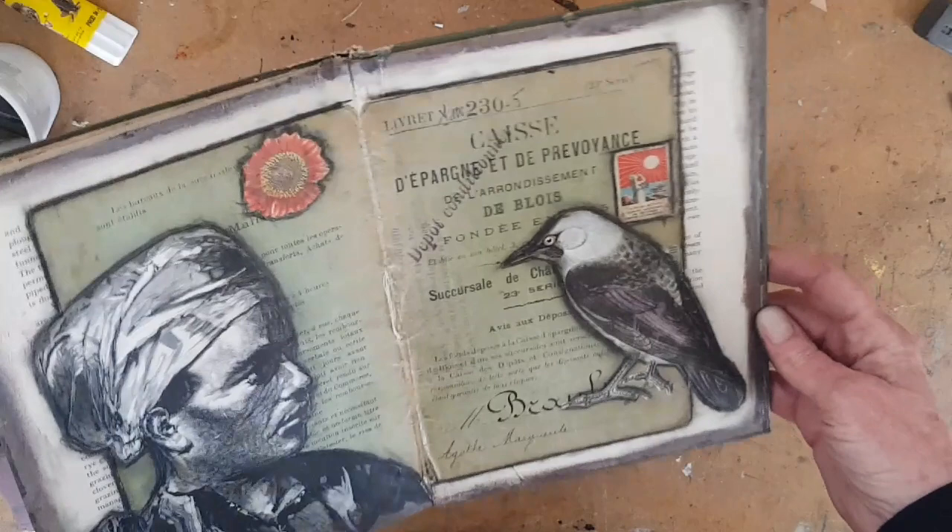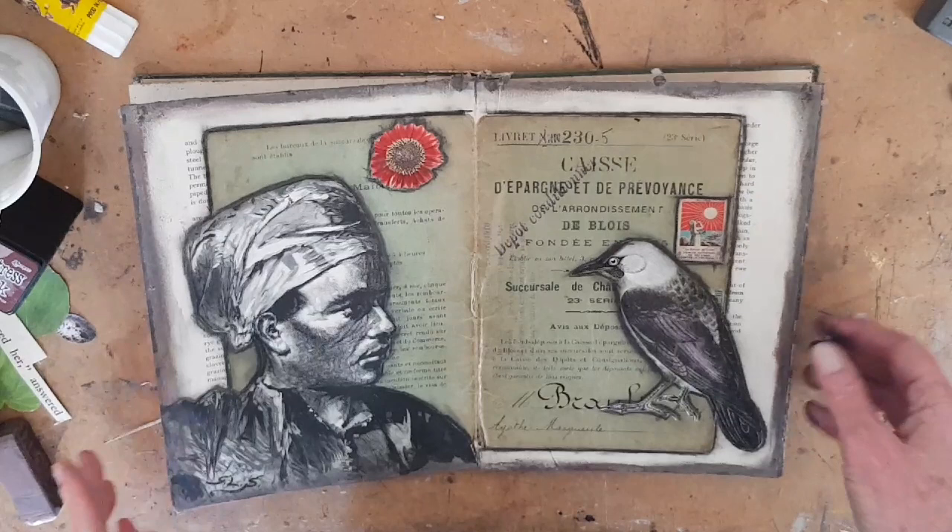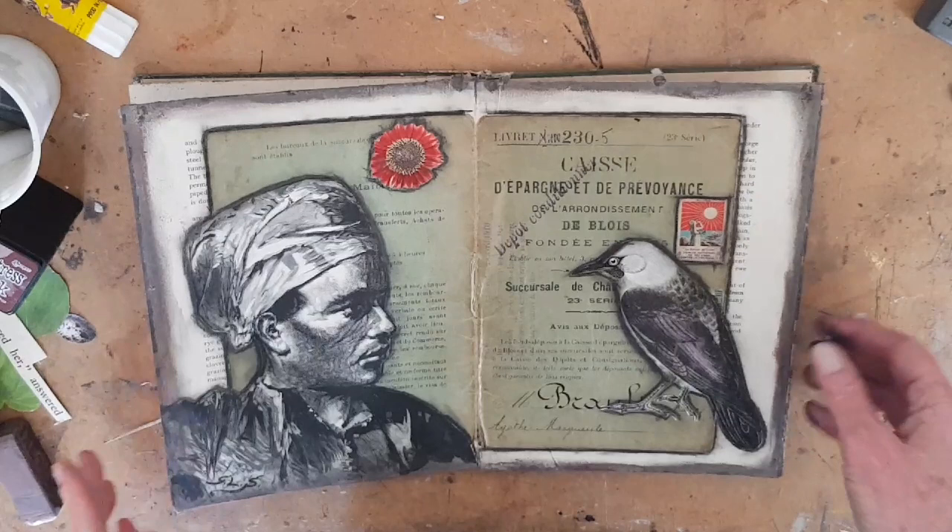So there you have it — the finished altered book layout page. Stay tuned because I'm going to be doing more layouts in a few days. If you have any questions, please let me know in the comments and I will be happy to help you troubleshoot. See you soon.